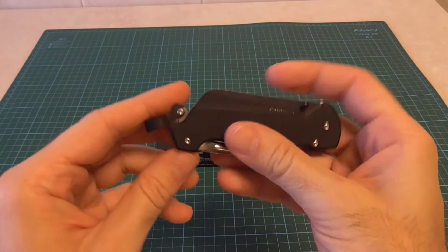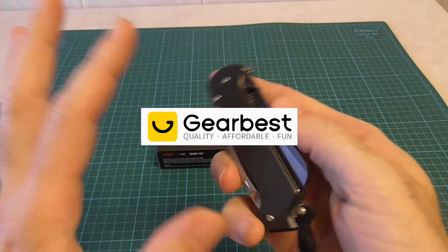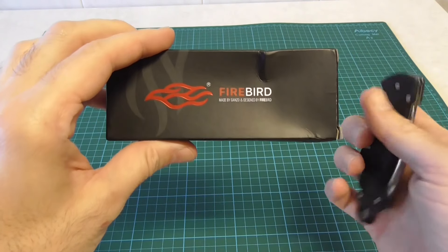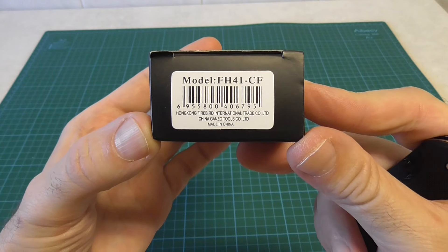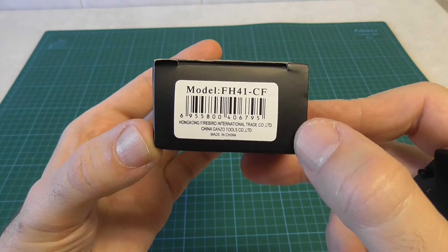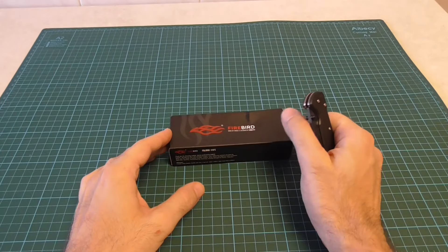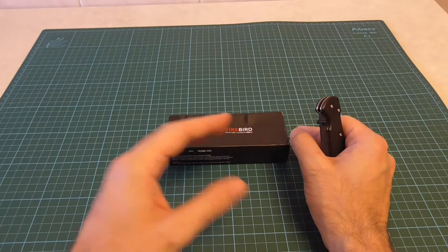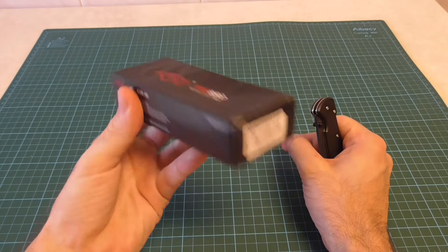This is the second release from Gearbest, after the first unboxing of a pretty normal package. In this case, the second one we have here includes models I had agreed with them, like the FH41, the Ganzo Firebird, in CF. I have another package from Gearbest which I also received this week — it's a big package — but today I will go to the FH41 CF.